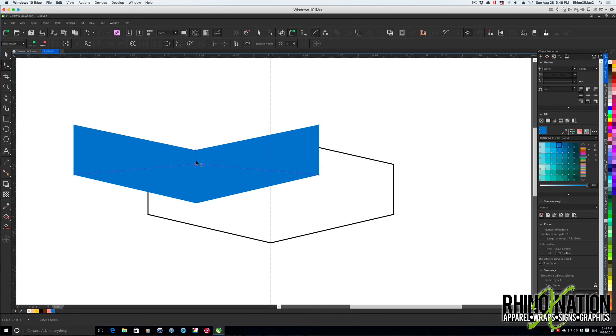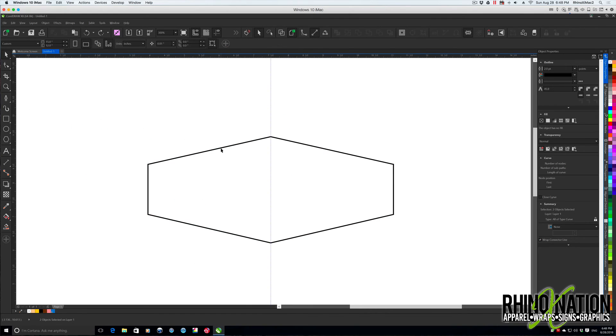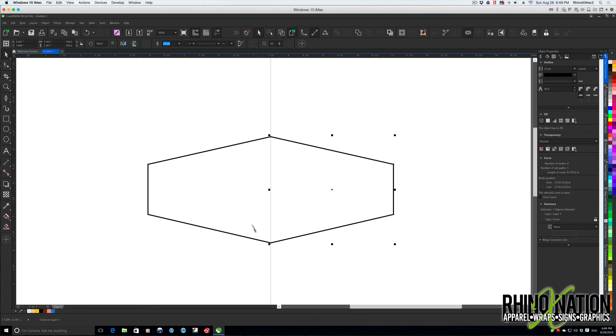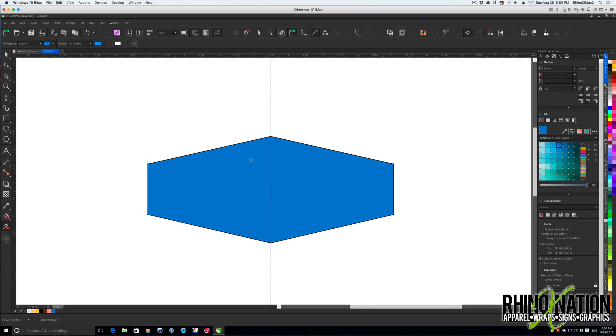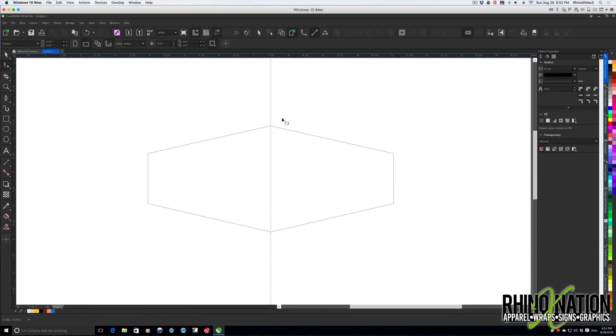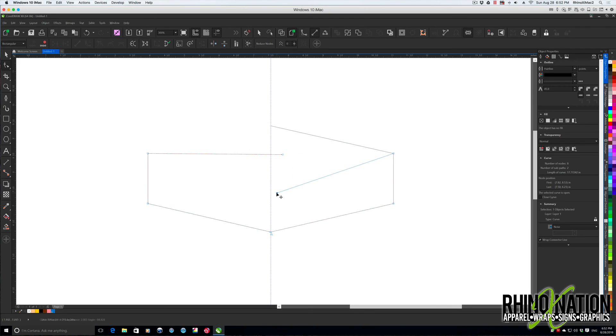However, if you have them welded together and use the Smart Fill tool, you can click to fill the shape and it will create one graphic. Let's undo that. Another option: if the two pieces are butted up against each other, you could select both, use Smart Fill and click there to fill it. But that may not always work because your paths may not always overlap enough. You can also go to Object > Combine — but just like weld, it looks joined but really isn't.